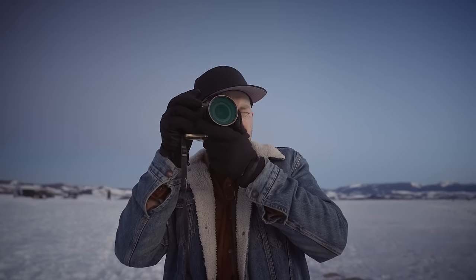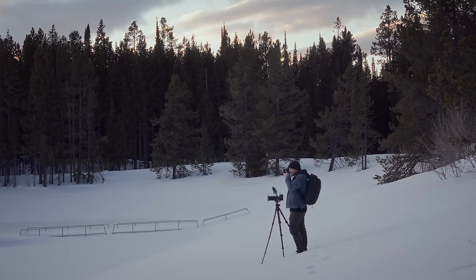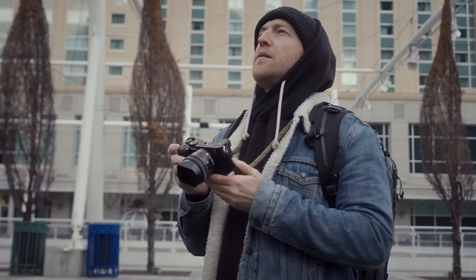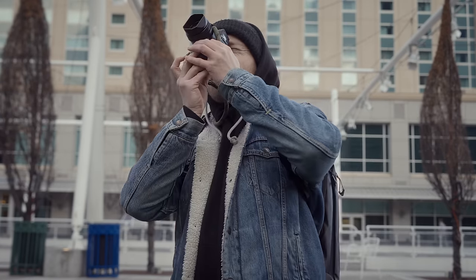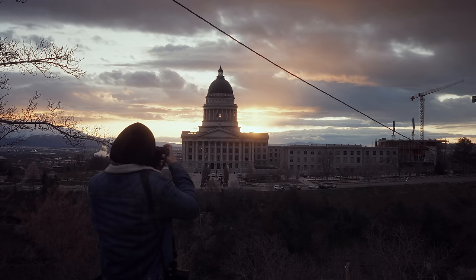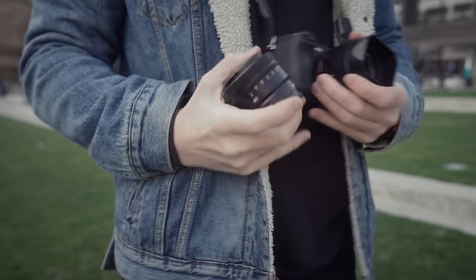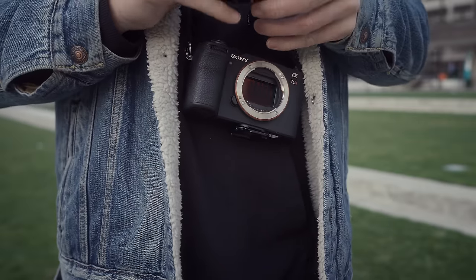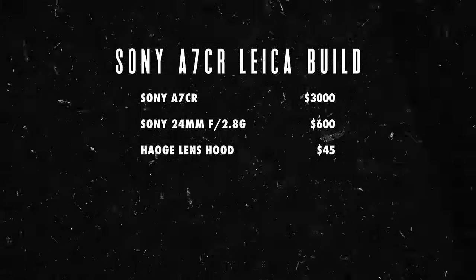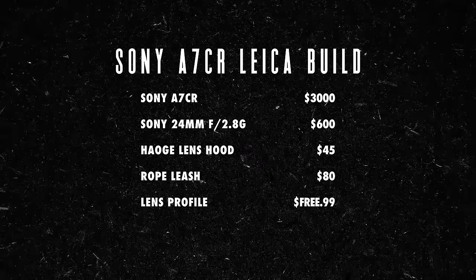So with all of this together, is the Sony A7CR actually better than the Leica Q3? Honestly, probably. The Leica Q3 remains a luxury — best as a secondary or even third fun camera for everyday use by people who either have way too much money to spend or just really like collecting cameras. The A7CR is vastly superior in autofocus thanks to the AI autofocus chip. The Q3 is improved in video, but I still prefer grading S-Log3 on the Sony cameras, and the Q3 doesn't even have a microphone jack. You also have literally hundreds of other lenses at your disposal if you want to take this from a fun everyday camera into a true workhorse. For this specific build: $3,000 for the A7CR body, $600 for the 24mm G lens, $45 for the lens hood, $80 for the most expensive rope leash, and free for the Sony-to-Leica Lightroom profile.